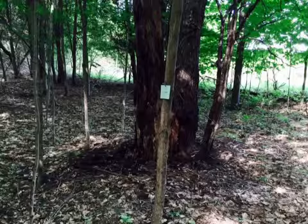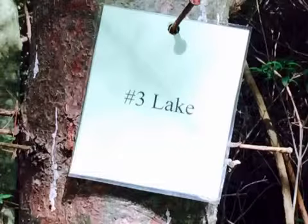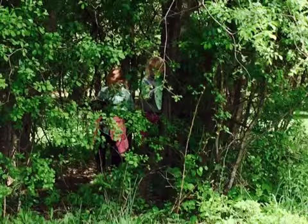A typical clue might look like this. When you find it, write down the word for each clue on your score pad. Don't go off the beaten path — you won't have to leave any major trails to find the clues.